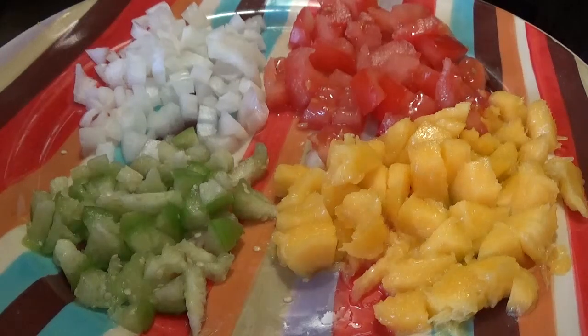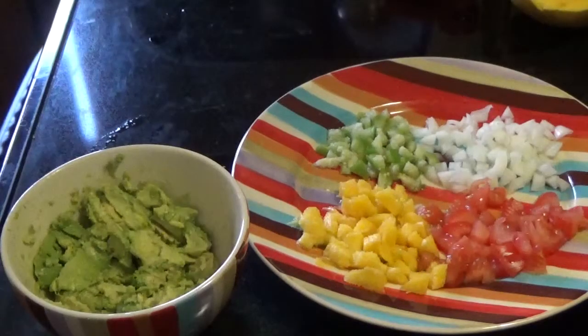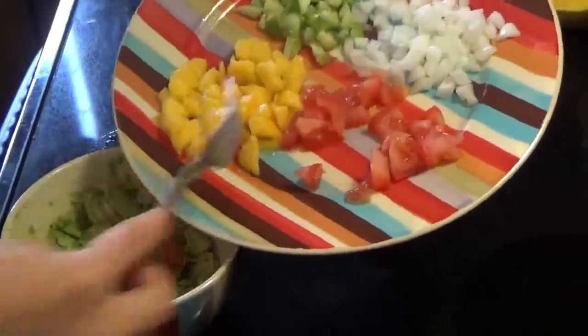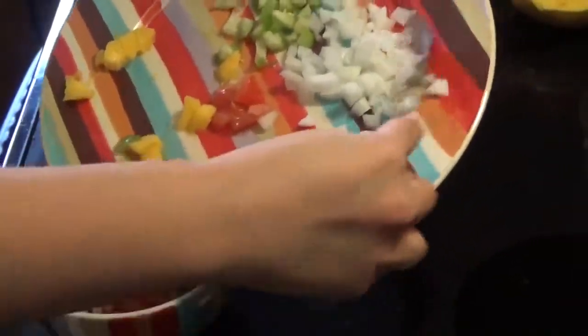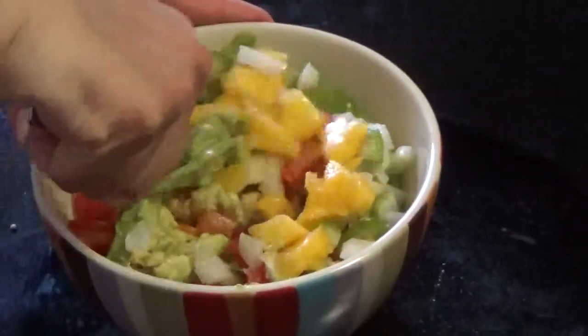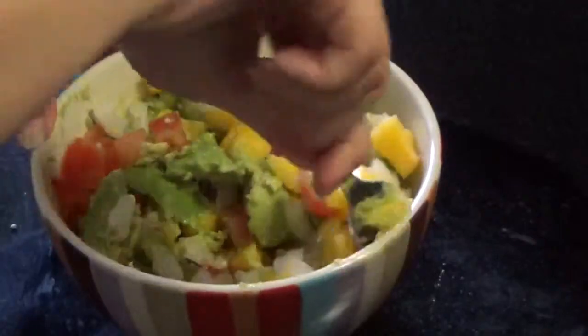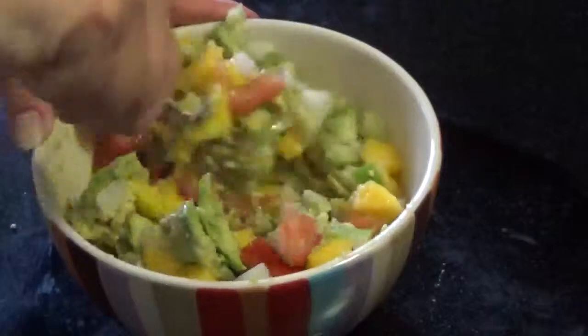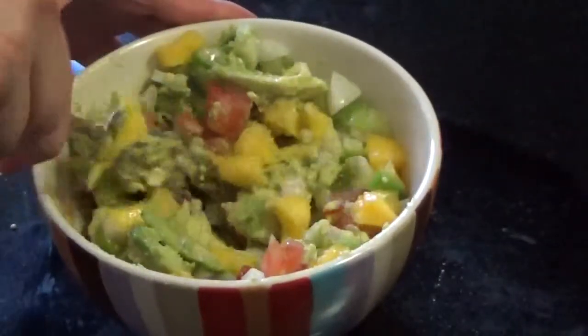Now let's mix it in with the avocado. Add the chopped up ingredients into the avocado and go ahead and mix that all together. Remember, you still don't want to mash your avocado too much, so be a little gentle. But make sure that all of the ingredients are evenly distributed in there.